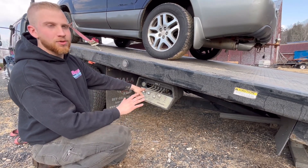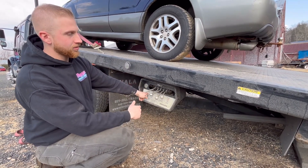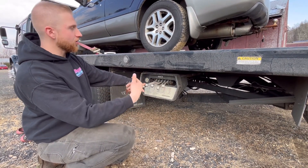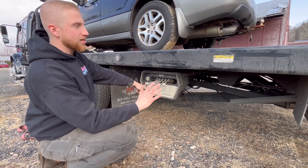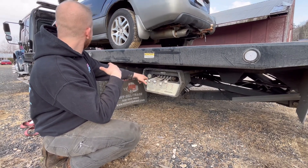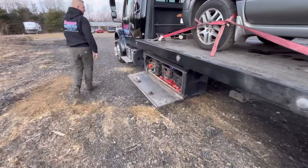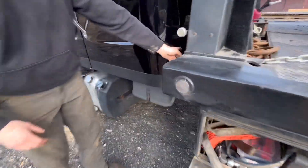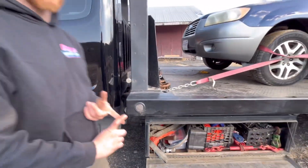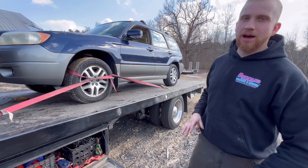We're about the same distance we were when we first started tilting the bed back. At this point, we're going to bring the bed up. Now that the bed is up, we're going to bring it in nice and slow to make sure it catches on the locks. We are locked - the bed is fully past those locks, and now the bed cannot slide back. Hydraulic pressure loss aside, the bed can't wiggle side to side, up or down.